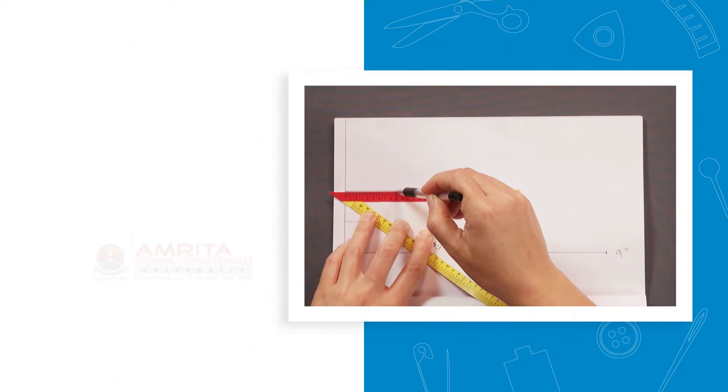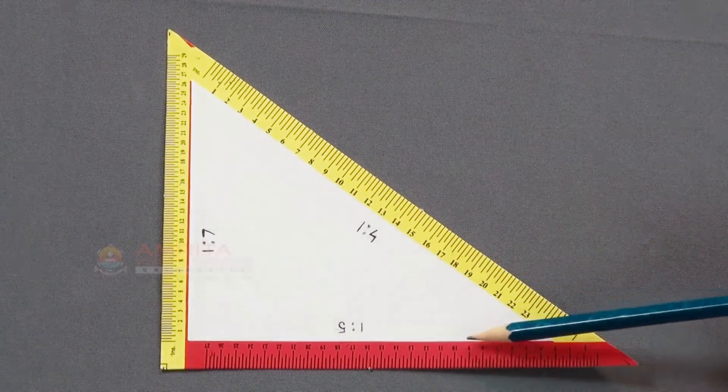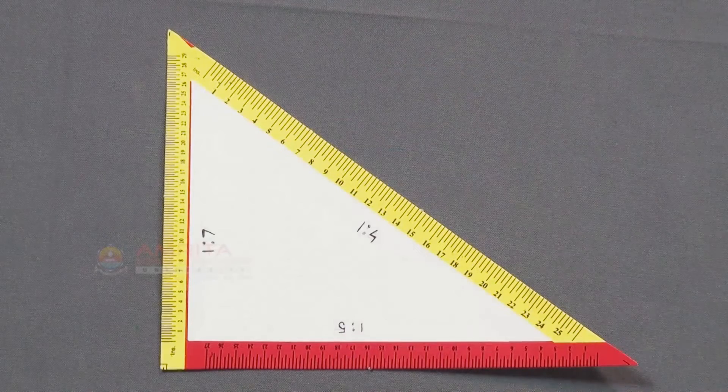At the end of this session, you will be able to use a triangular scale to construct miniature patterns. A triangular scale is a tool specially designed to draft patterns on a miniature scale that represent the actual size of the pattern.